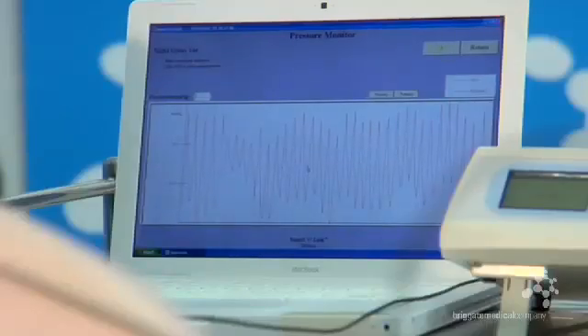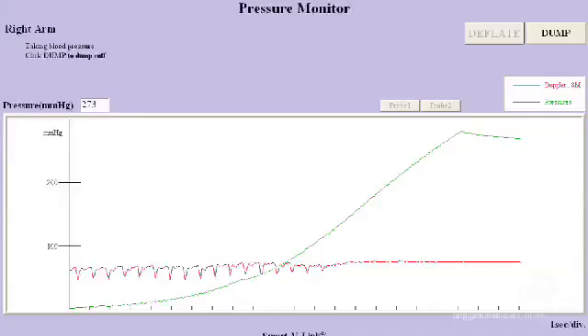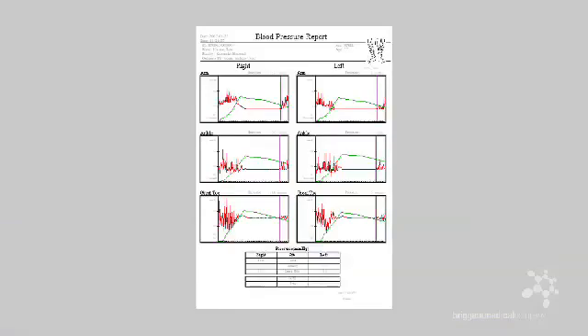Turning the volume off is especially important as the pulse shall disappear during cuff inflation and this may cause patient anxiety. Once the machine is happy with the strength of the pickup and the patient is calm, simply start the inflation by pressing either the probe button, the inflate button on the Doppler, or the screen icon, and continue to observe the patient throughout the process. Once the pressure is gathered and stored, a TBI figure will be calculated and presented.